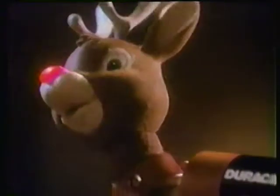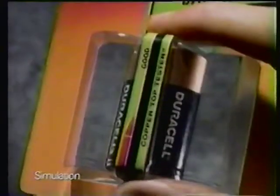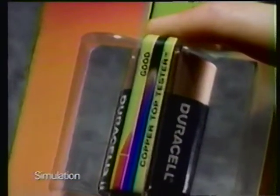Well, Rudolph, got enough energy to pull us through? This is definitely one night you should test all your batteries with the new Copper Top Tester. It quickly tells you if a battery should be replaced, or go on its merry way.